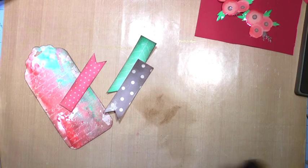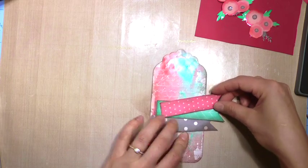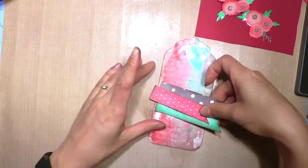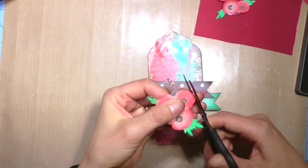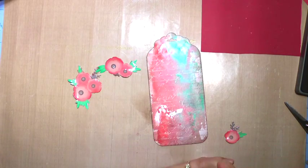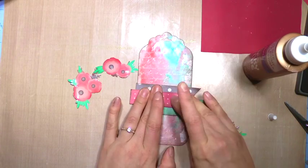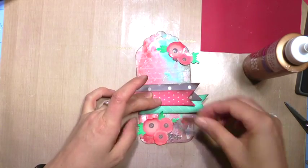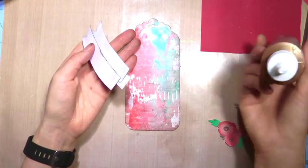Now I'm just positioning the banners on the tag to see if I like them horizontally or vertically — I think vertically would be super cute too. Here are my embellishments all nice and dry and ready to use, so I'm going to glue them together first, then decide where I want them, and glue everything down.